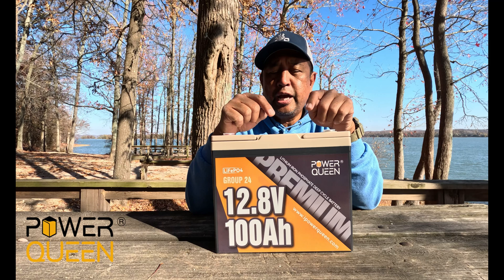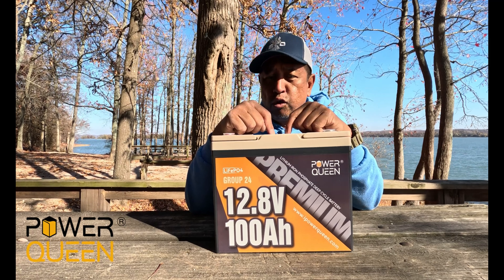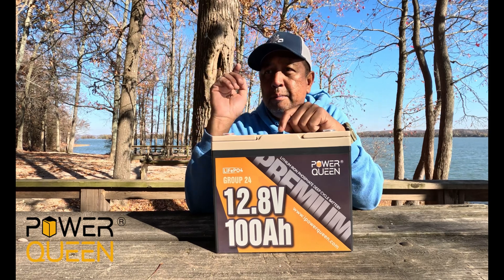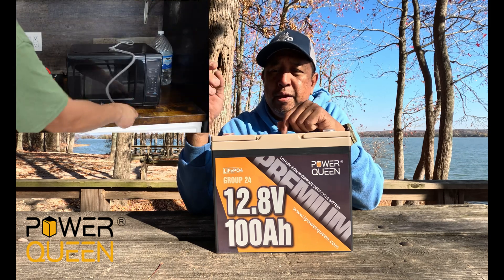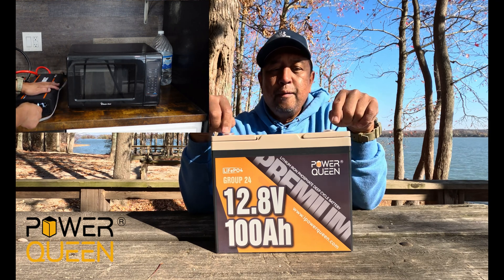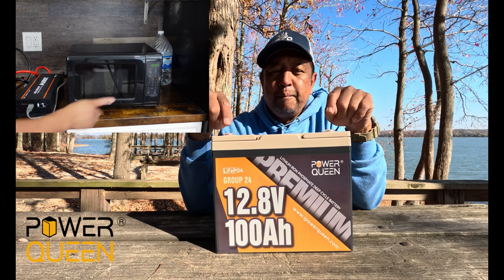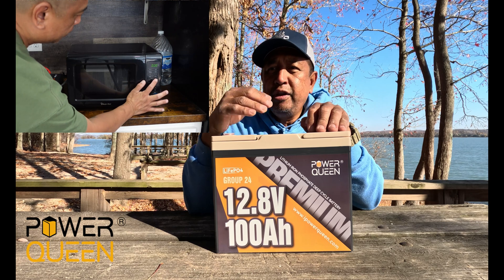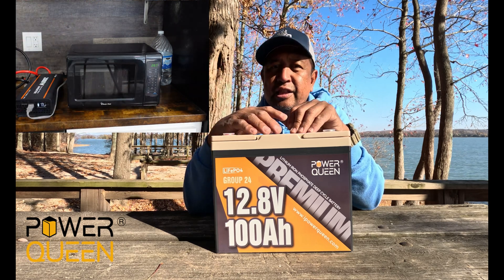This battery is going to go inside the camper and be coupled with a 2,000-watt Pure Sine inverter. With that combination, I am able to run several appliances or equipment. I used this battery earlier at home with the Pure Sine inverter and powered on an 800-watt microwave oven — I was able to cook food and warm up some snacks.